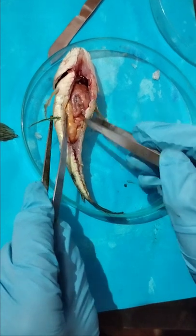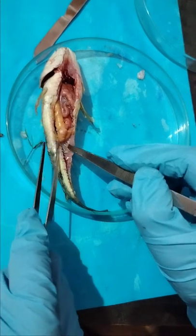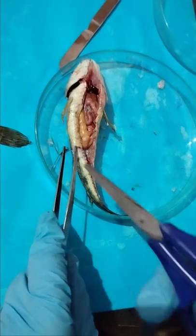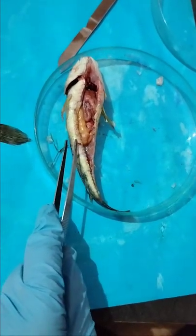You can remove all the parts, but care should be taken — do not insert the scissors too deep inside the tissue. This is a practical work.